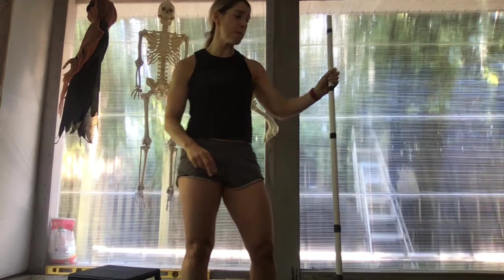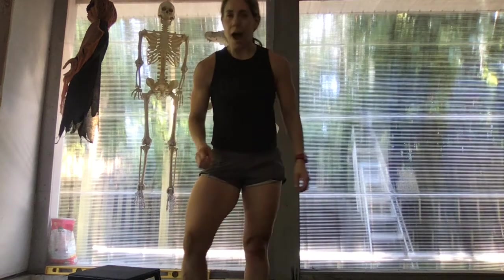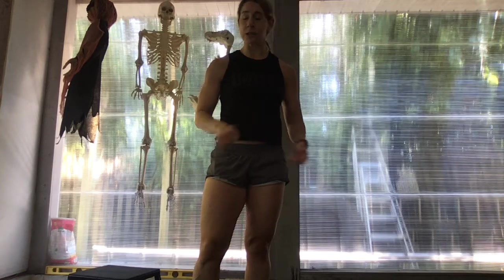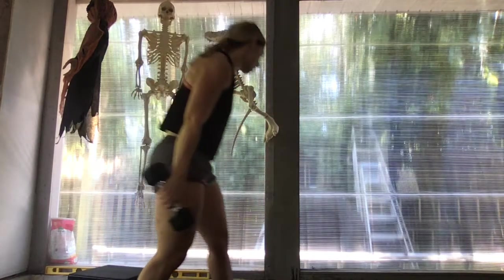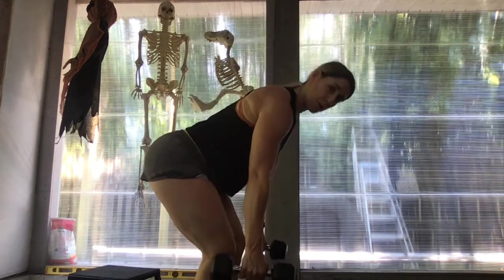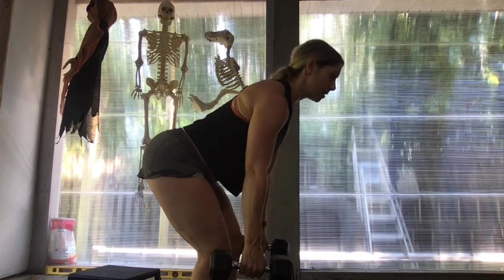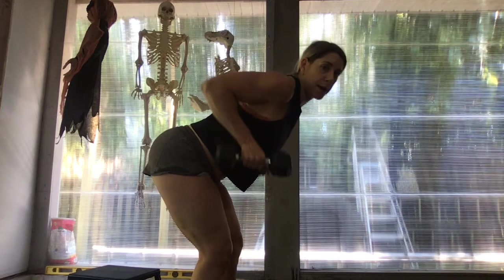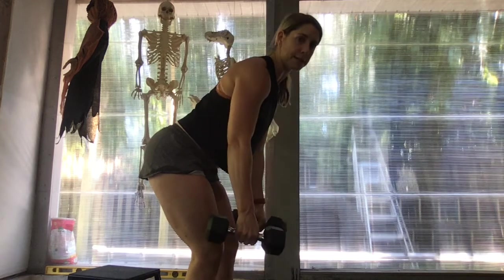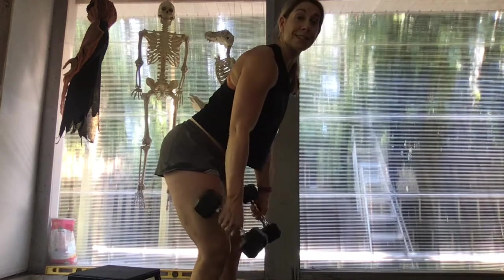Then it's going to be 12 pull-ups. If you don't have a pull-up bar and are working from home, then we can do dumbbell rows — 12 dumbbell rows, getting a nice strong back, hinging at the hips, good arch in the back, driving the elbows straight up and then back down. Nice and controlled, strict movement — we don't want to be throwing our chest into the dumbbells. Controlled, and then back down for a set of 12.